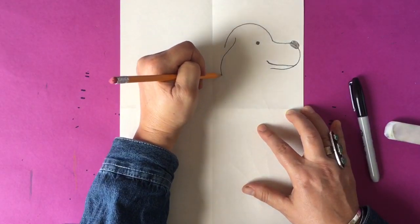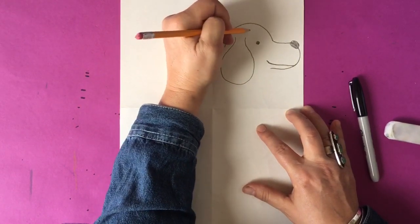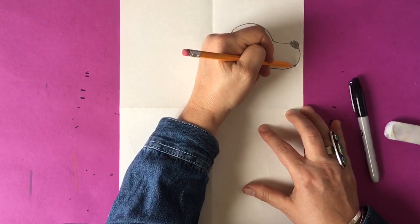Now we're going to make the ear, and that basically looks like a teardrop. It goes right from the eye, goes around, and back up to the eye, and then I make the head meet up with the ear.